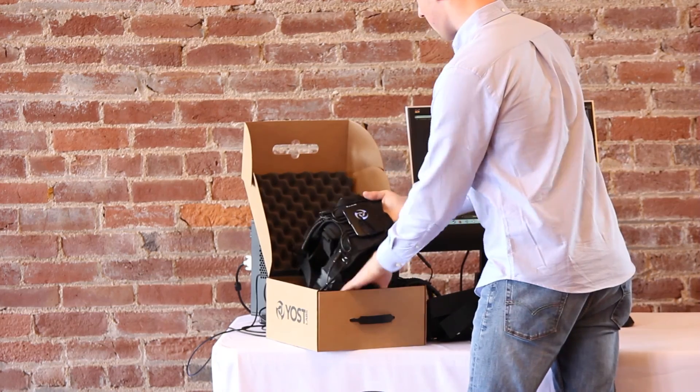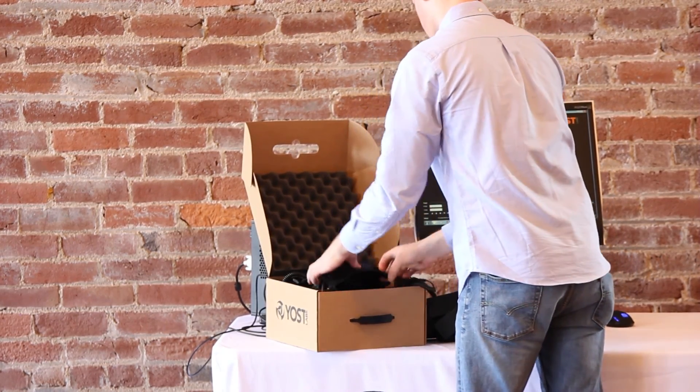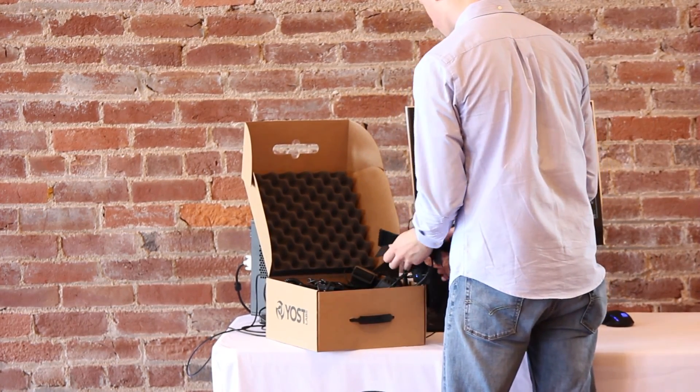Place the suit in the box it came in, making sure not to tug on cables or compress any portion of the suit more than necessary. The suit should fit snugly inside without much room to wiggle or drift.